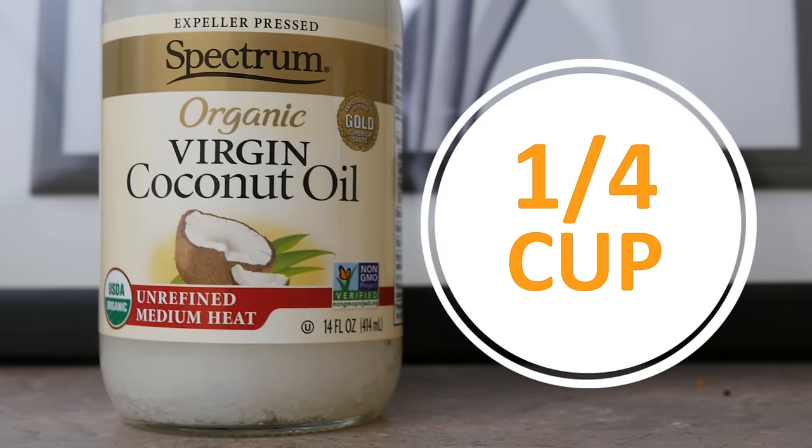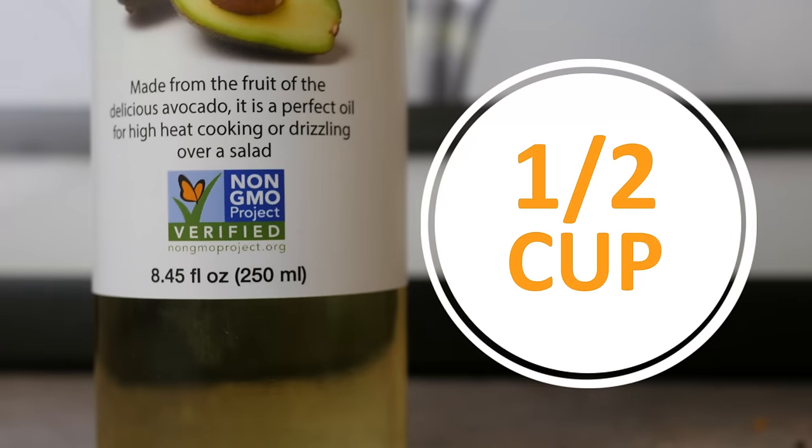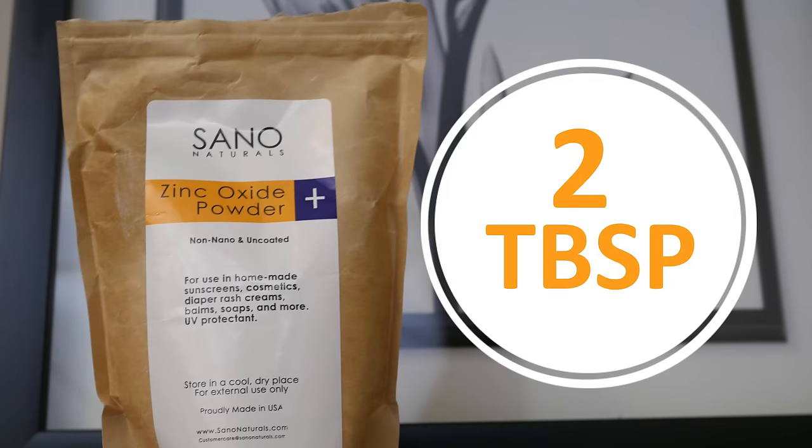It's only four simple ingredients: a quarter cup of coconut oil, half a cup of avocado oil, a quarter cup of shea butter, and two tablespoons of zinc oxide.